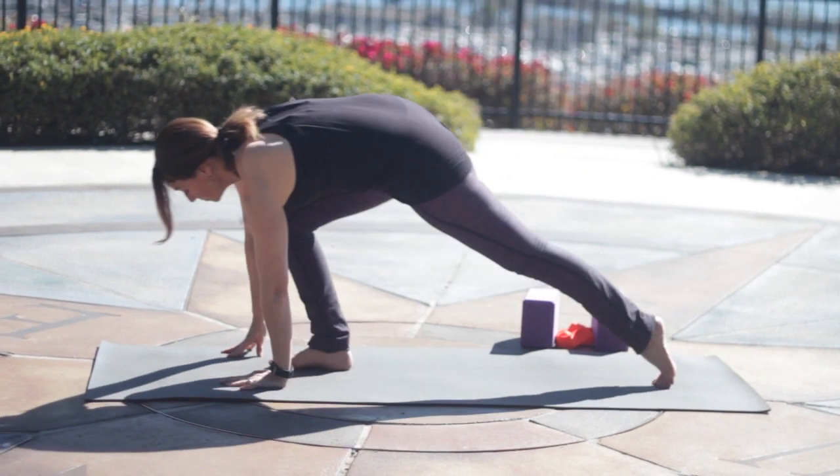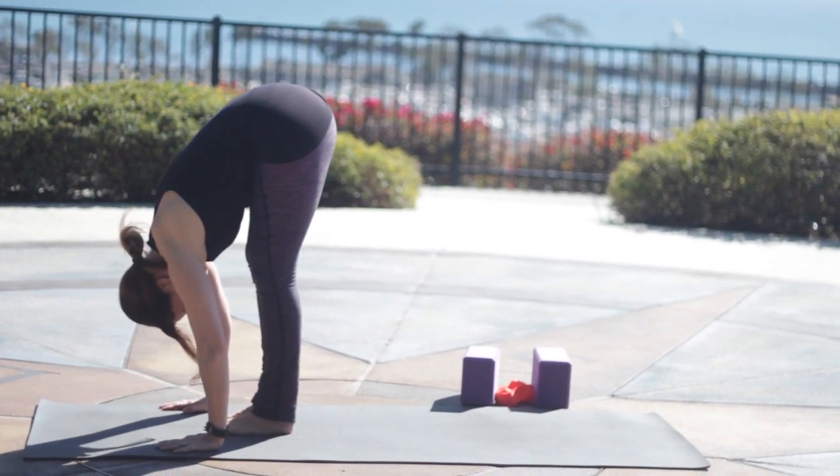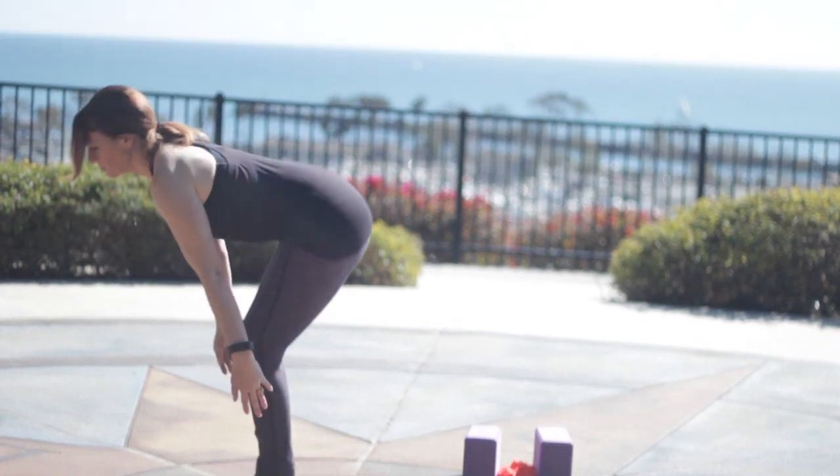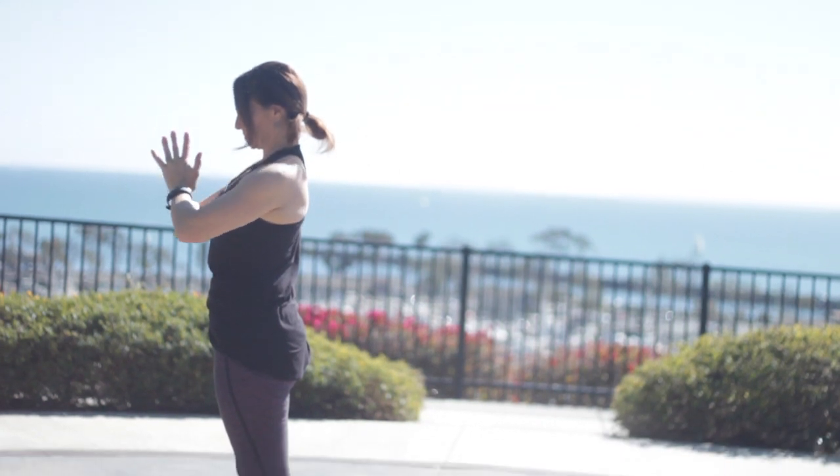Look forward. Step or hop your feet up. Inhale, hands to shins, lengthen the spine. Exhale, fold forward. Inhale, press through the feet, come up with a long spine as you stretch tall. Ribs in. Exhale to Samasthiti.